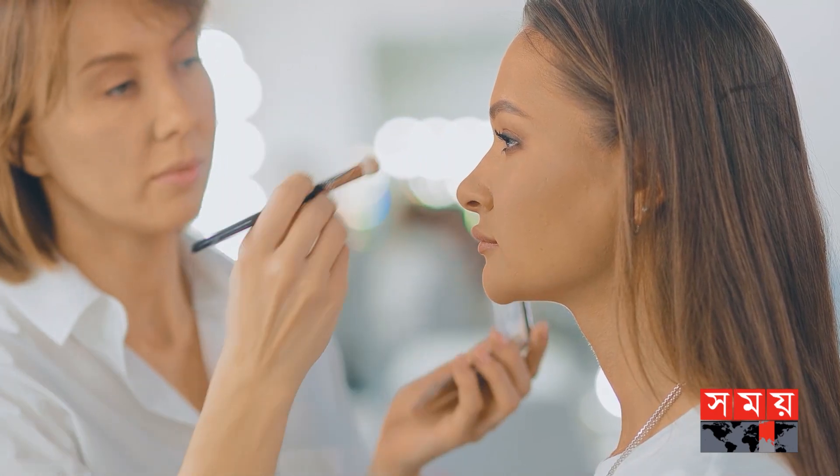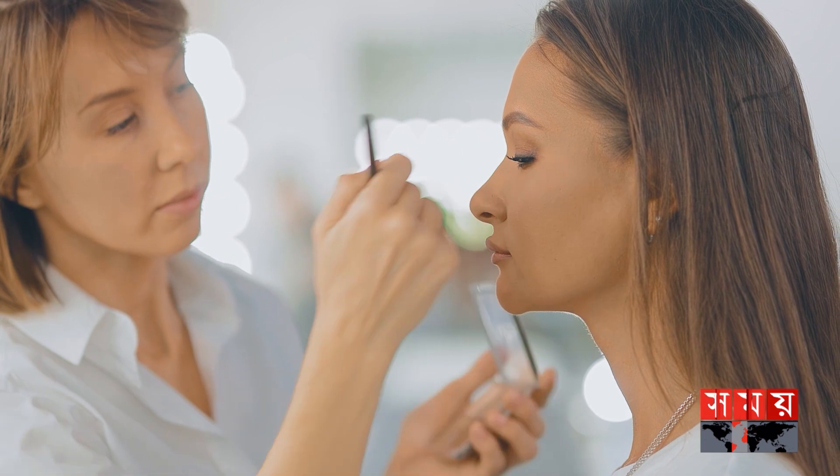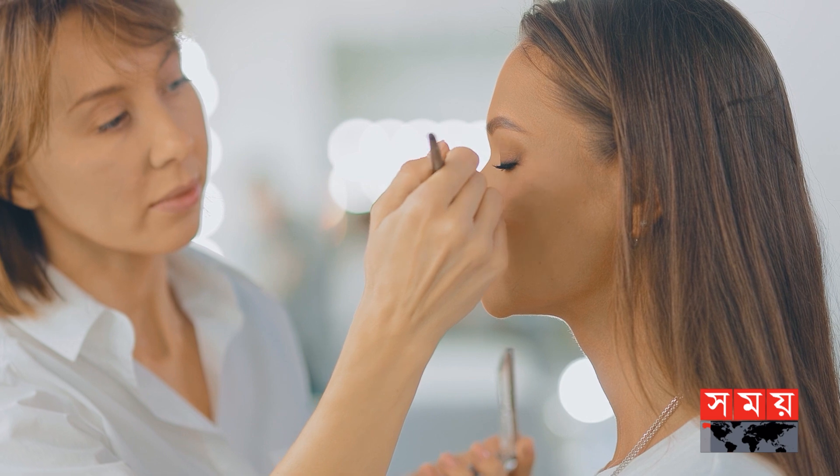We then move to our main makeup — that is, color correction. If we have pigmentation, we apply color corrector before the foundation. And when we finish the makeup, we apply the setting spray.